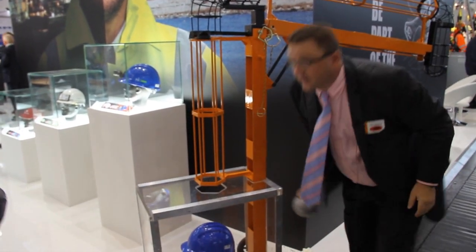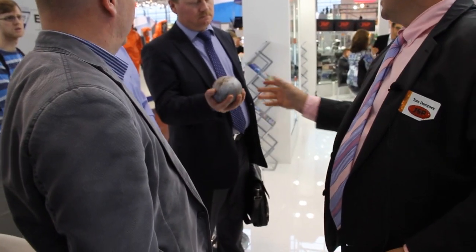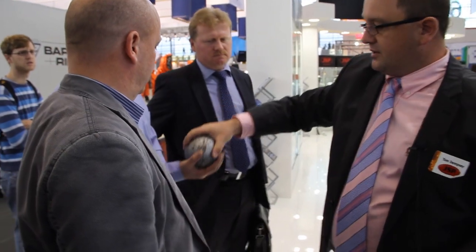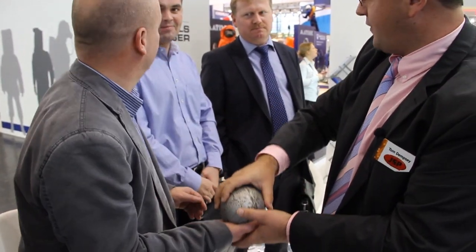Basically, that's the weight to give you an idea — it's 5 kg dropped from one meter, and it creates about 75 joules of force.